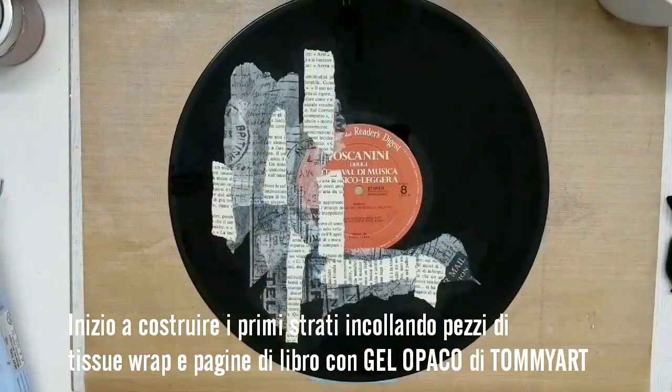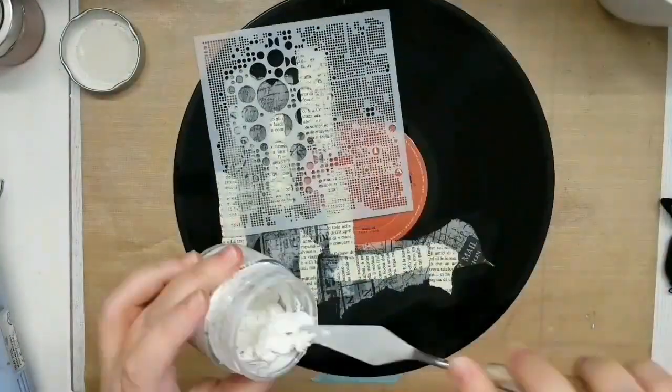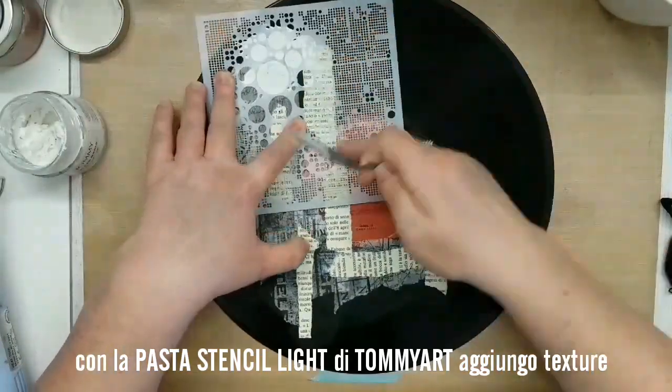Now I'm using Tommy R sensualite paste to add texture and more interest to my background.